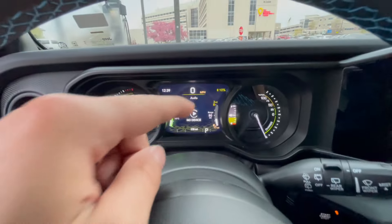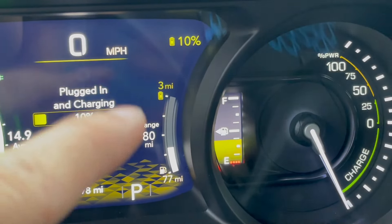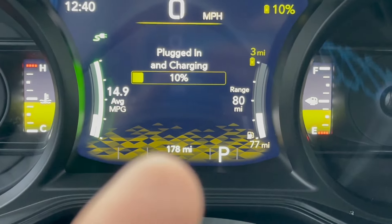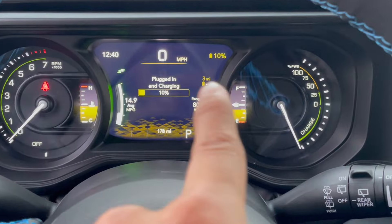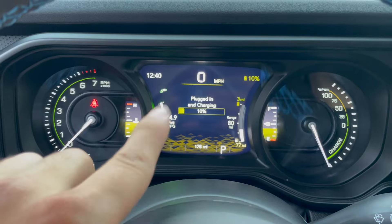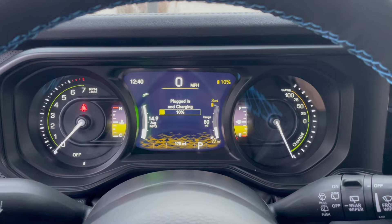Very nice. As you can see, I have 10% charge, which gives me about three miles of range. I only have around a quarter tank, which is around 77 miles if I was only driving on gas — which is pretty horrific. I drove the car from 11 to 178 miles and I'm going to put around 100 to 150 more miles on it. When you're plugged in and charging, it does let you know — you have a little charging indicator right here, and it says plugged in and charging and tells you your charging percentage. My average, if I don't have charges, is 14.9 miles per gallon — pretty horrific, that is worse than the majority of cars out there.